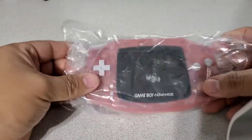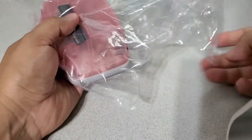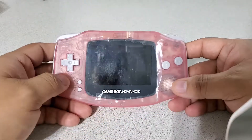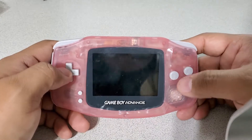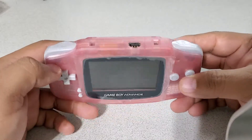Hello YouTubers and eBayers. I have this pink backlit modded Game Boy Advance up for sale. I did have this one up for auction, but I'm kind of glad it didn't sell because I wanted more attention for it — that way it gets to somebody that really enjoys it.